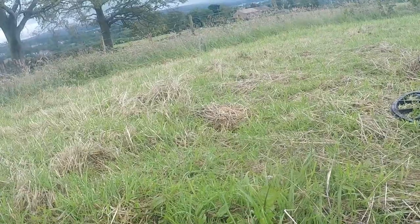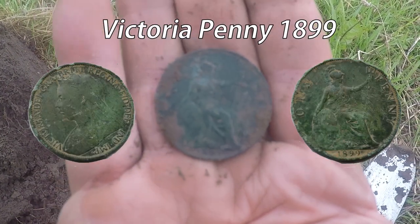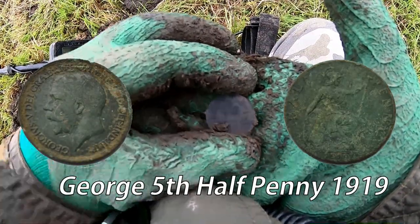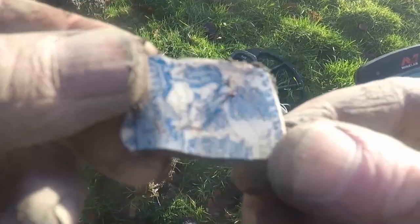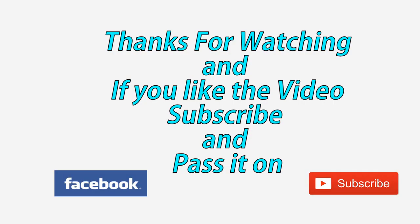There you go — a green Victoria coin, we've got it! I've seen a bit of plate pottery there too, nice designs on it. I think it's Chinese or something like that.